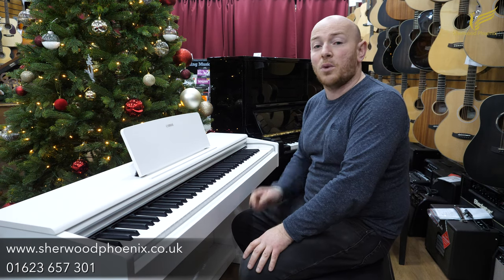We've got over 300 pianos in stock and we'll have many deals on for the Black Friday event, starting this coming Friday. Feel free to check the website at www.sherwoodphoenix.co.uk and if you've got any questions, give us a call on 01623 657 301.